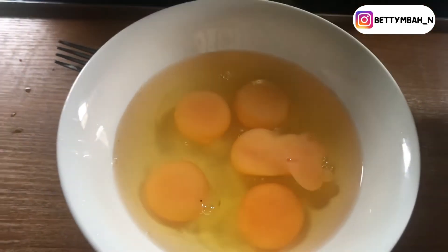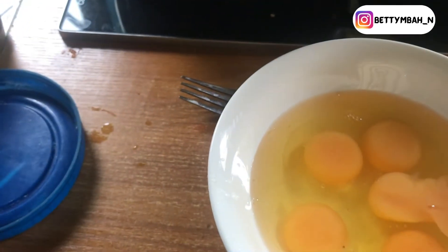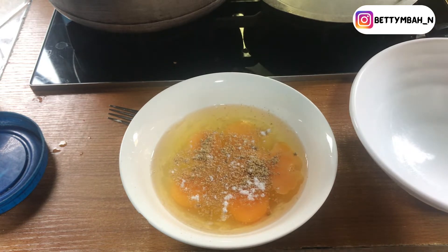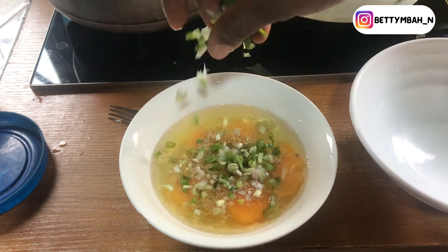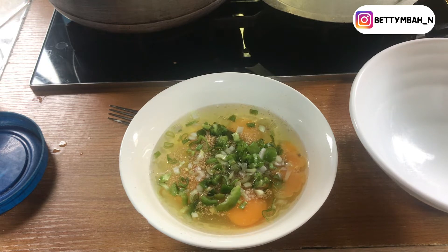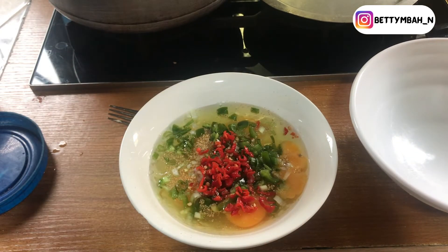Now I'm trying to make the pepper sauce. I'm sorry I lost a lot of the clips of me making it, but the process is not really difficult at all. After placing my pepper sauce on the fire to boil down some of the liquid, I'm going to start seasoning my eggs. For this I would need seasoning cubes, red chili pepper, a pinch of salt, green pepper, and spring onions. There's no specific rule on how to season your eggs here — you just add or subtract whatever spices or seasonings you have based on your taste and preference. Just have your eggs well seasoned.